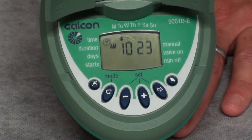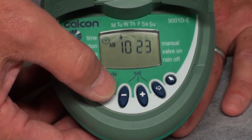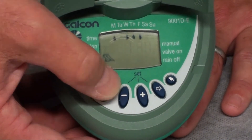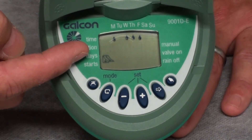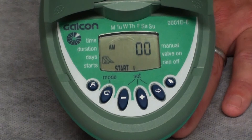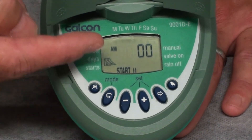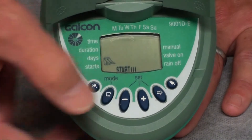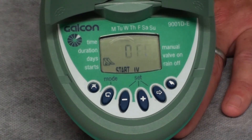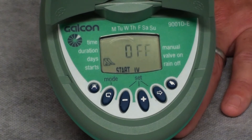Let's review how we programmed the TGN hose timer today. The first step was to set the time of day as well as the day of the week. Pressing the U-turn button once gets us into duration — the duration we set was one hour and thirty minutes. Pressing the U-turn button again shows the days of the week for irrigation, which were set for Monday, Wednesday, Thursday, and Friday. Pressing the U-turn button again shows start time number one set for 6 a.m., and again for start time number two set for 9 a.m. Start times three and four are off. This controller will irrigate four times per week for one hour and thirty minutes, twice per day — once at 6 a.m. and once at 9 a.m.